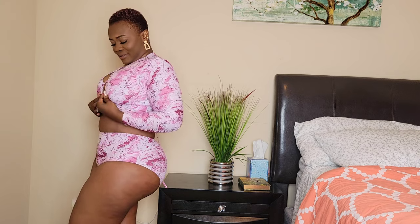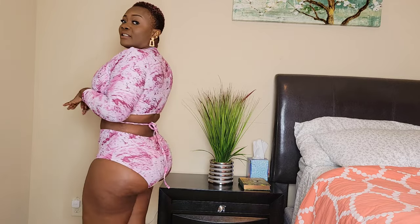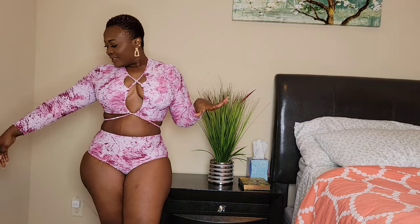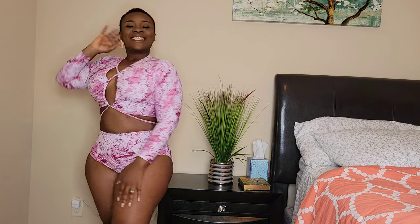This bikini top can definitely pass for a regular top — you can just wear this with cute jeans or a high-waisted skirt. The design is so great, and you can tie it up either in the front or the back. I decided to do it in the back. So there you have it — bikini number two.